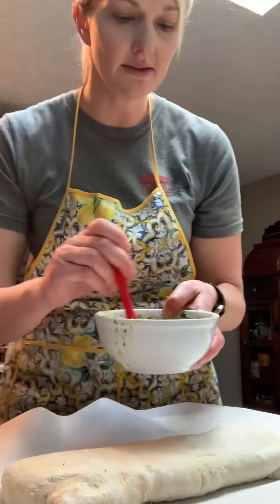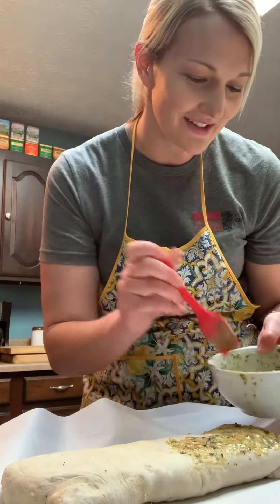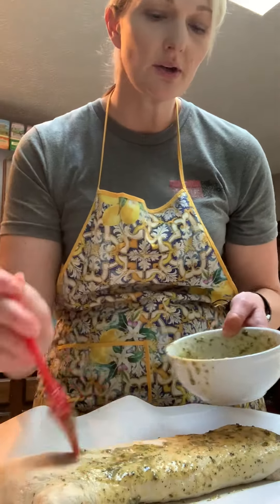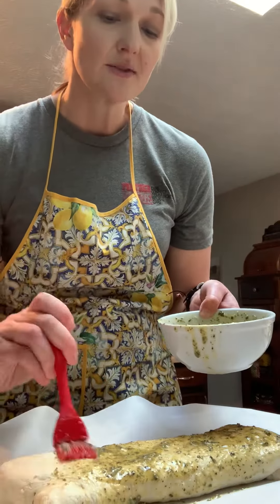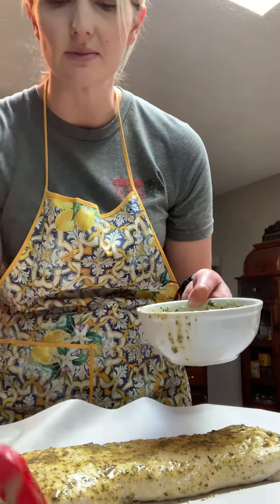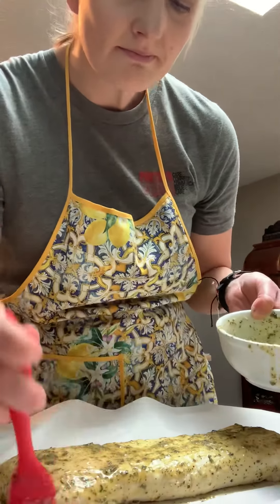We're going to take some more of that green sauce and brush it on top, getting it all over and even on the edges. You should grease your cookie sheet or stone. I decided to use parchment paper this time just because I wanted the cleanup to be a little bit easier — you don't have to use it, but I like it so things aren't sticking quite so much.